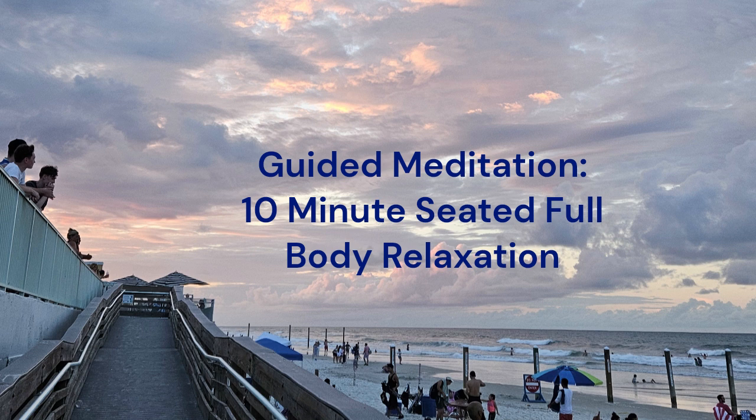Return to your breath. How does your body feel right now?